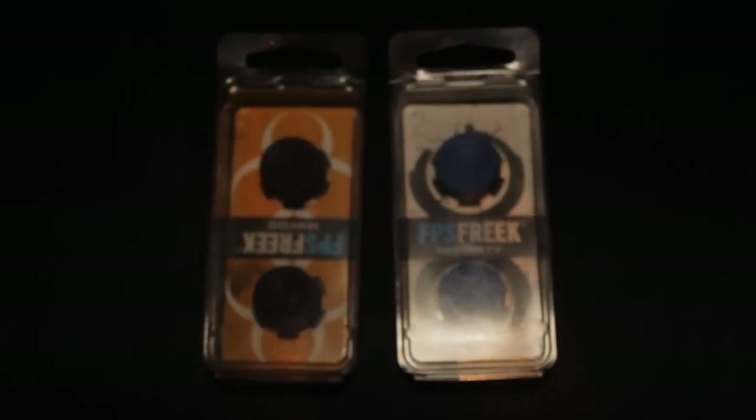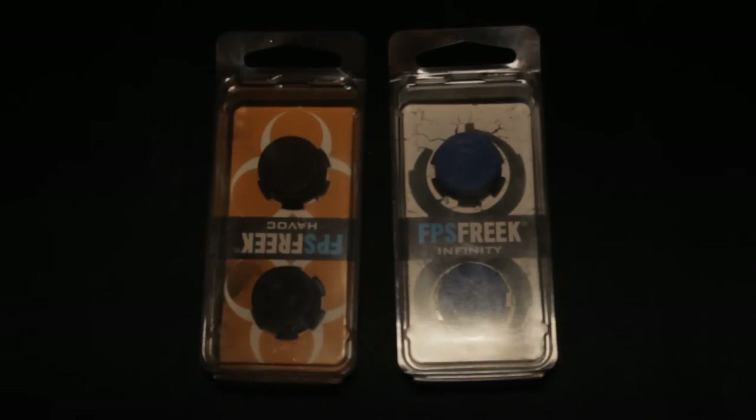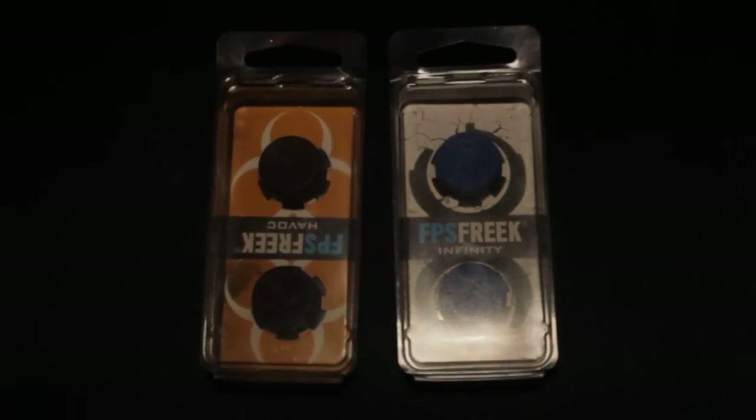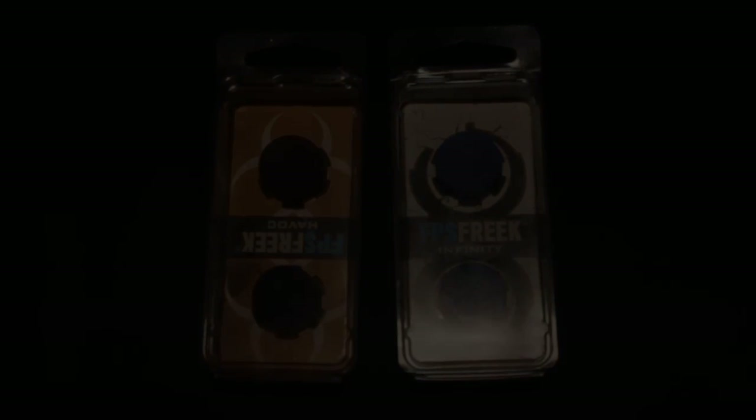So basically, I want to say thank you very much to Limex B360 for sending me these out to do a quick kind of review video, and then basically a giveaway for you guys. So if you can get this video 100 likes, guys, there's a giveaway coming right at you. Thank you very much, guys. If you enjoyed the video, please hit that thumbs up. Thank you very much, and I'll see you guys next time.